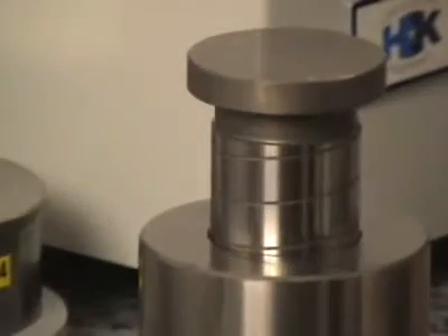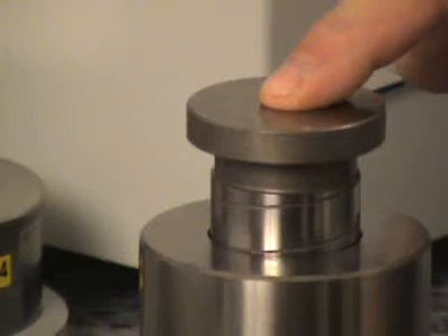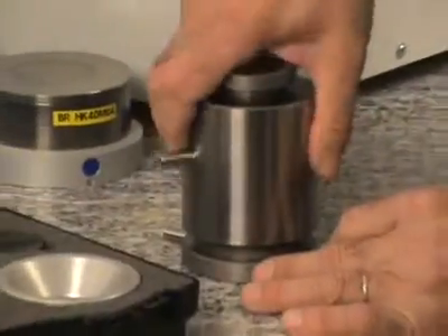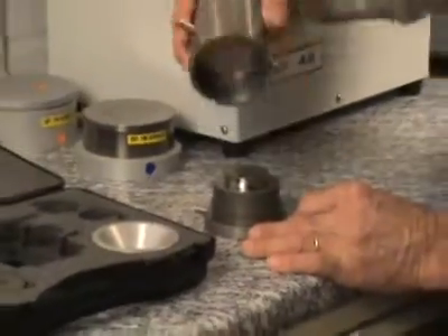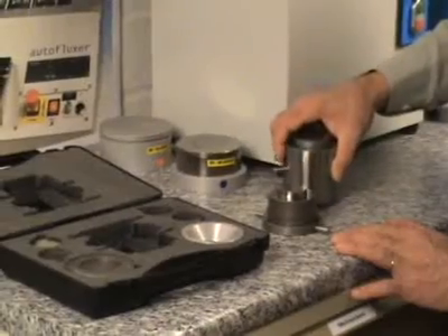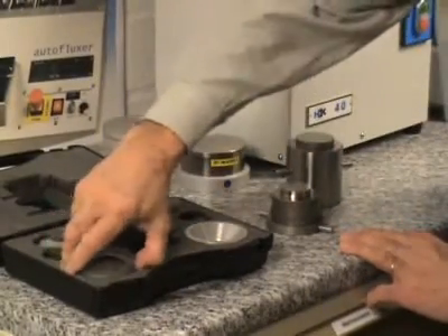Die sets are high precision mechanical tools. The die set here is disassembled, and the set contains an extraction tool as well.